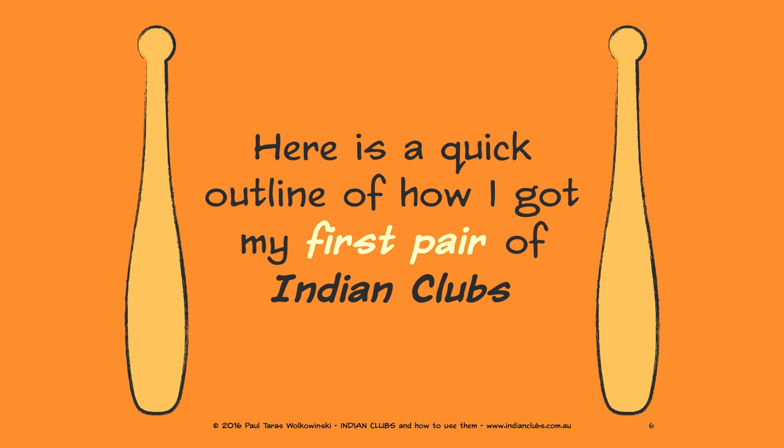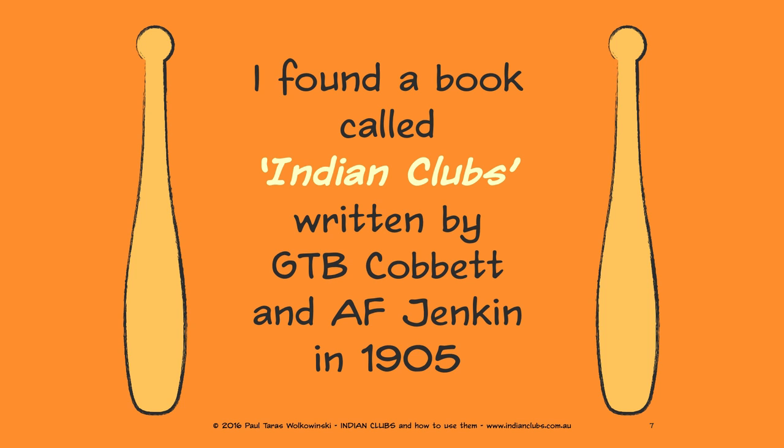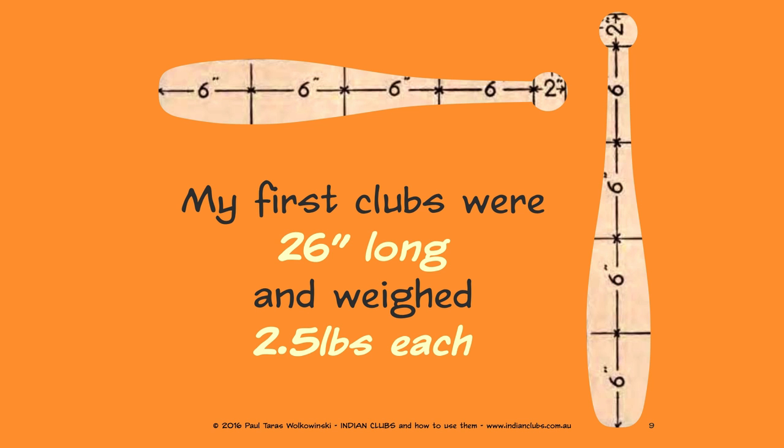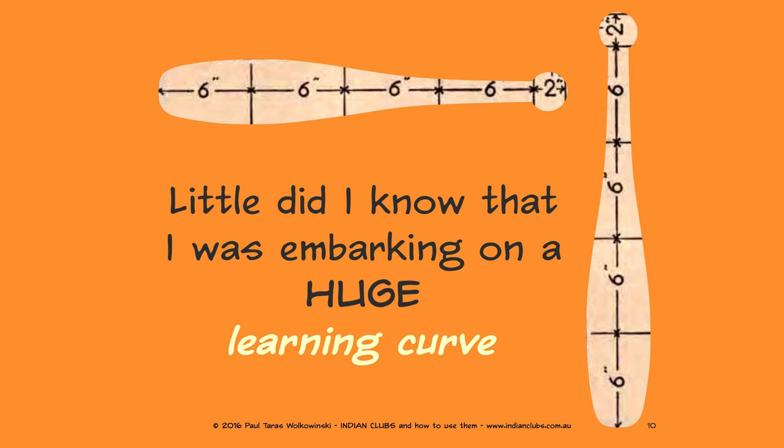Here is a quick outline of how I got my first pair of Indian clubs. I found a book called 'Indian Clubs' written by GTB Cobbett and AF Jenkin, published in 1905. The book contained a template for making Indian clubs, so I decided to find a local woodturner to make me a pair. My first clubs were 26 inches long and weighed two and a half pounds each — little did I know I was embarking on a huge learning curve.